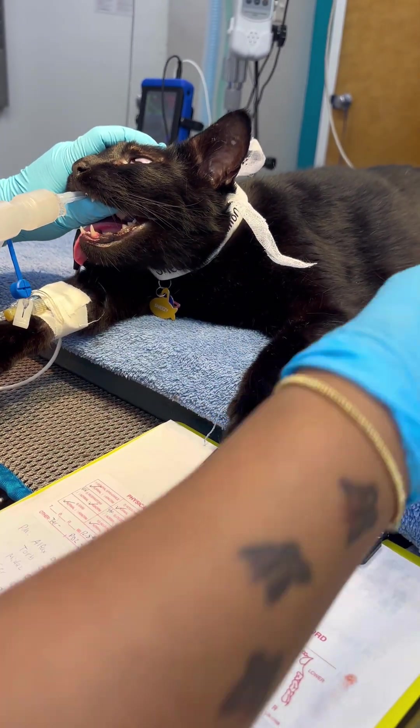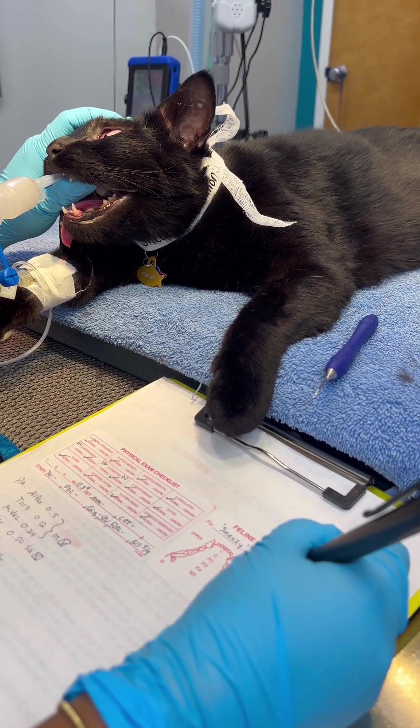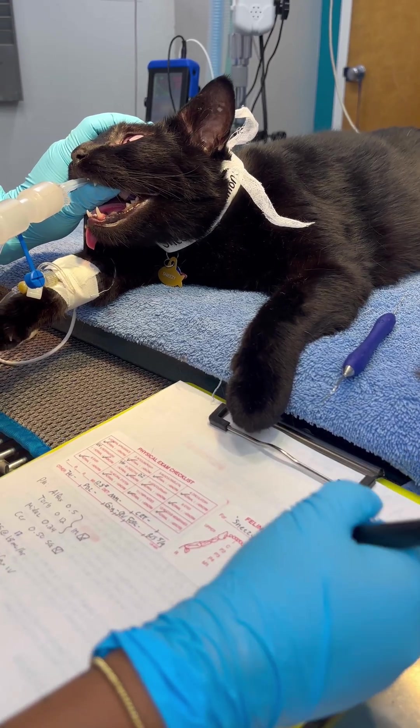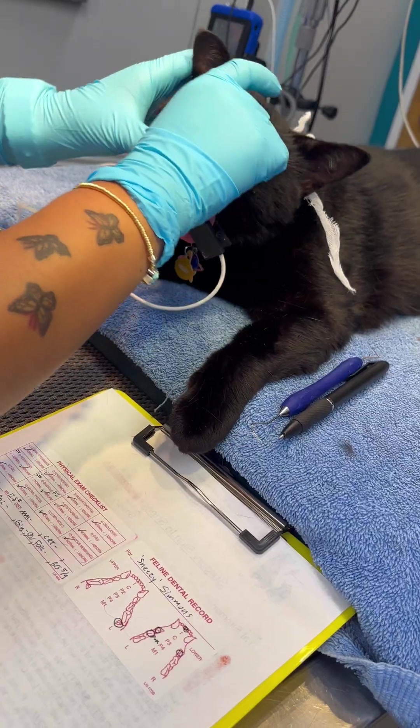Yeah, I think you're good. Okay, perfect. Thank you. Absolutely. We can always confirm on x-ray as well. So that's all of his teeth charting.